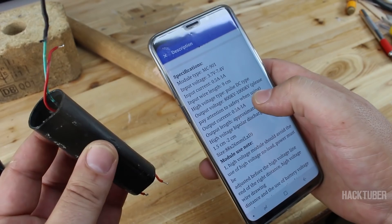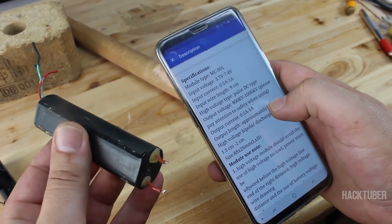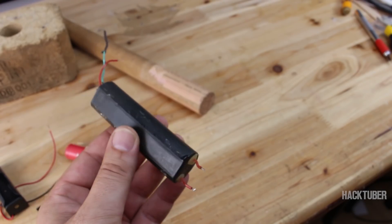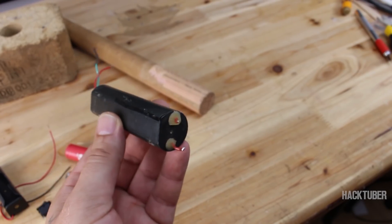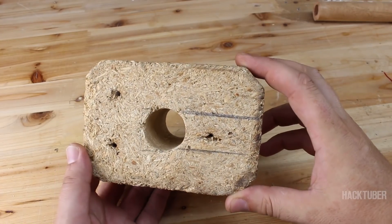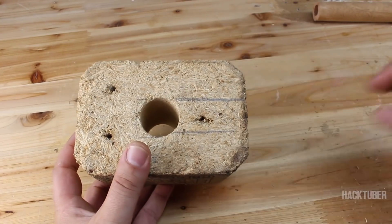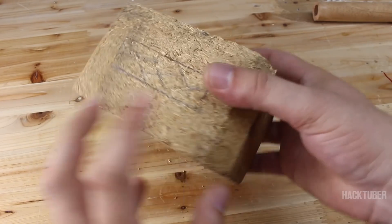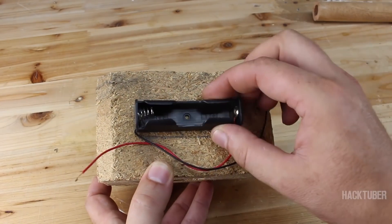Please pay attention to safety when using this device. Also, this ignition coil costs around $3. On this wooden piece we are going to make some cuts for fitting the ignition coil, and from this side we are going to make a hole for the battery holder.